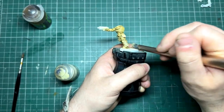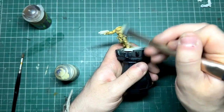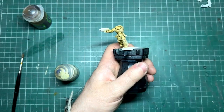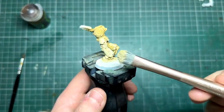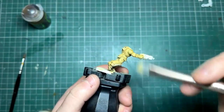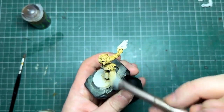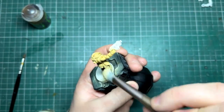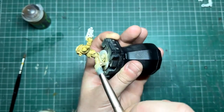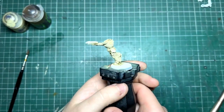Going over it lightly from a few different angles, we want the shade to stay settled in the recesses and around all those little panels of the power armor. What we're looking for is the flat surfaces to have a nice solid color while things like the armor panels and the legs retain the shading. You can see just near that edge there's a nice bit of shade settling — that's exactly what we want. The majority of the armor should be Ushabti Bone.